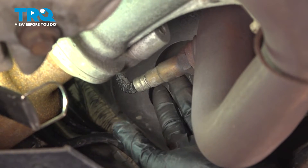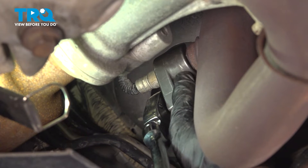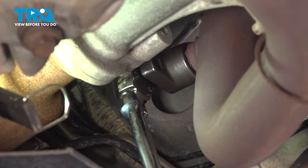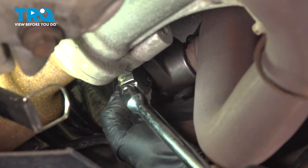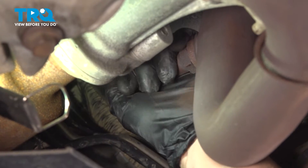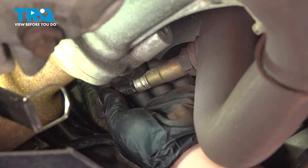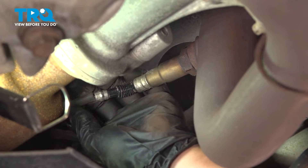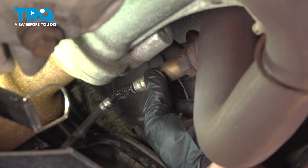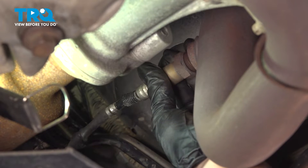Right here is the O2 sensor itself, where it screws into the pipe. You're going to take your O2 sensor socket or a 22mm wrench and break that free. Take the socket off and remove it. The reason you want to take it out and not leave it in is because you don't want to bang it on something as you're taking the pipe down, because you could break the internal parts of the O2 sensor. Right now it's functioning perfectly fine, so we don't want to replace it if we don't have to.